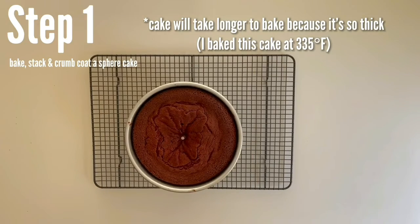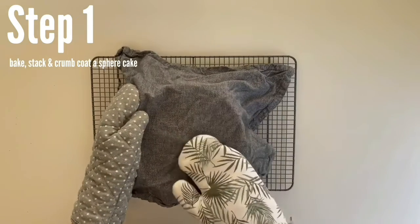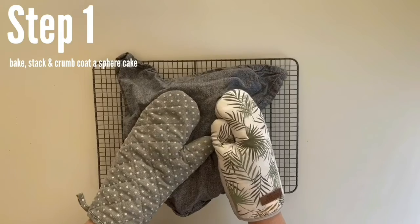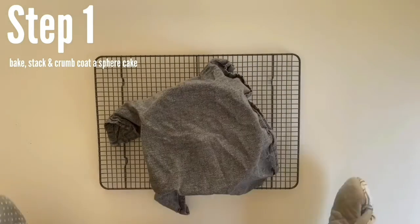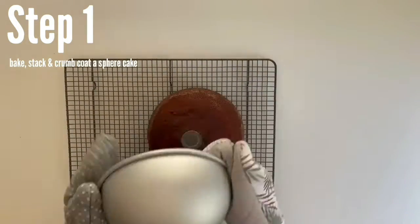When checking for doneness, check with a toothpick about a half inch away from the heating rod. If your cake is domed up at all, you can put a towel over it and just press it down gently to flatten it out. Let your cake cool for 10 minutes before flipping it out of the pan, and remember that the heating rod is going to be sticking out, so make sure it goes in between one of those squares in your cooling rack.